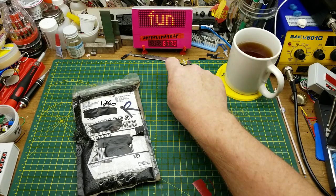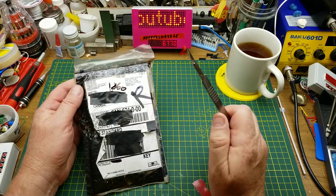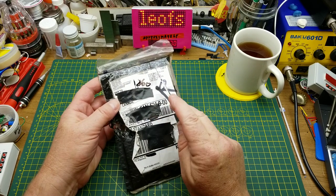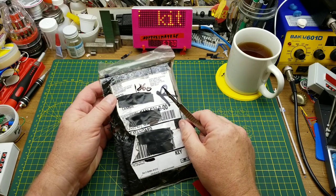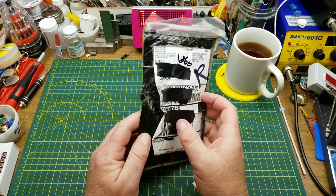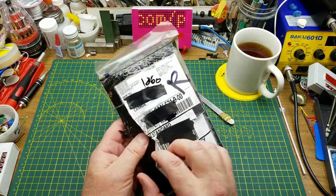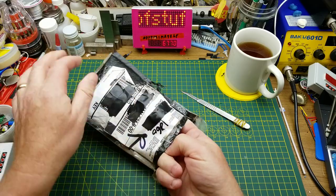If you've been around my channel for a while, you know what it means when I'm not drinking beer during a video. I got this little package here from a company called Circuit Pop in the States. The guy that runs it, Cam, reached out and said 'Hey, I'm sending you a kit — can you do something with it before Halloween?' It took a little longer to get here than he expected because UPS decided to drag it behind their truck or something.